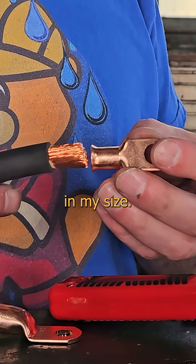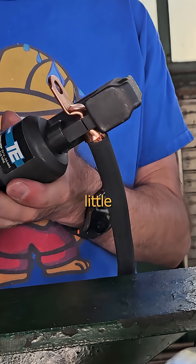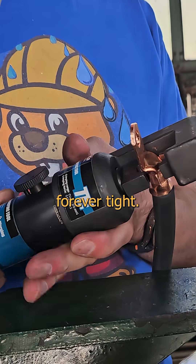It's like prom night — gonna need to find one of my size. Turns out they come in Magnum as well. I'll tighten them down with my cute little hydraulic crimpers here to make them forever tight.